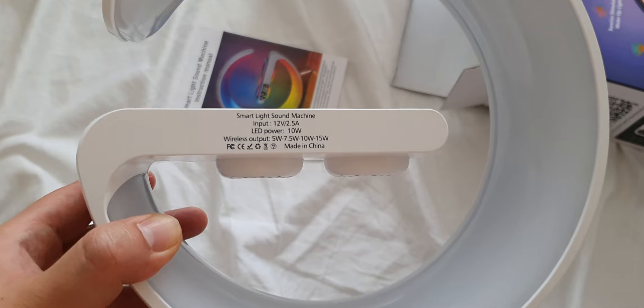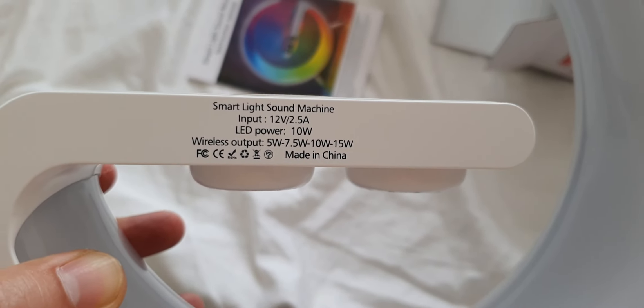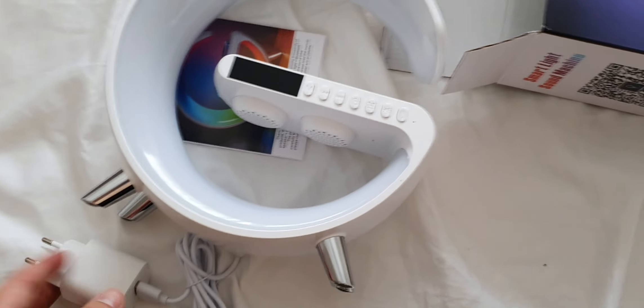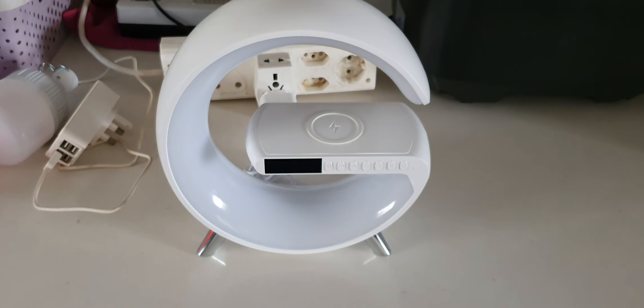You can check here: smart light sound machine, input 12 volt 2.5 amp, LED power 10 watts, wireless output 5 watts. If you don't get this adapter it won't fully work — the light won't light up. But let me just plug it in to show you guys the beautiful colors.